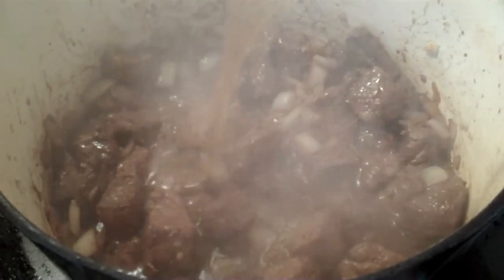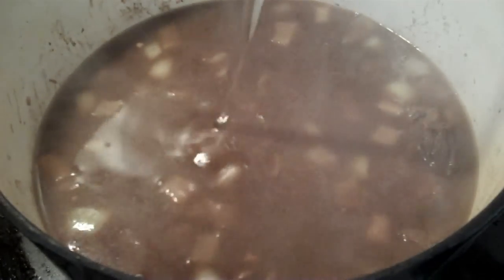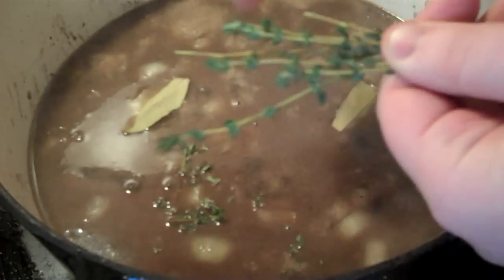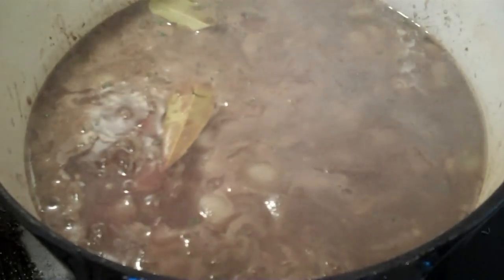Next, add 4 cups beef stock and 2 cups water. Stir. Add 2 bay leaves and pinch off a bunch of fresh thyme. Stir.